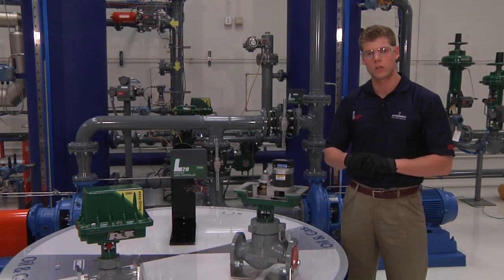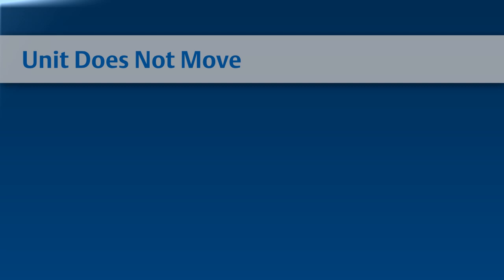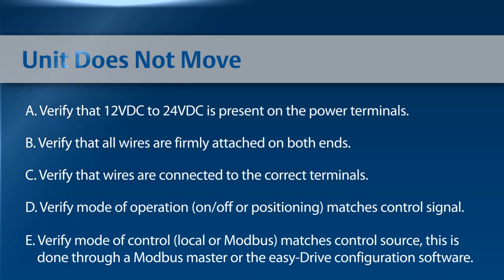If you're having problems, here are some troubleshooting measures that you can follow. If the unit does not move, first verify that 12 or 24 volts DC is present on the power terminals as shown on the cover. Verify that all wires are firmly attached at both ends. Verify the wires are connected to the correct terminals. See wiring in the instruction manual for guidance.